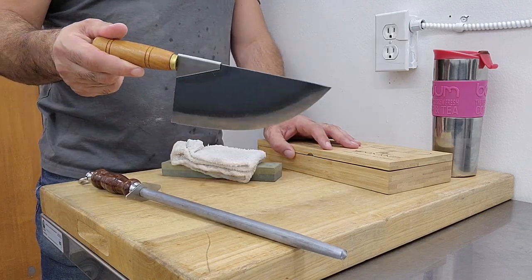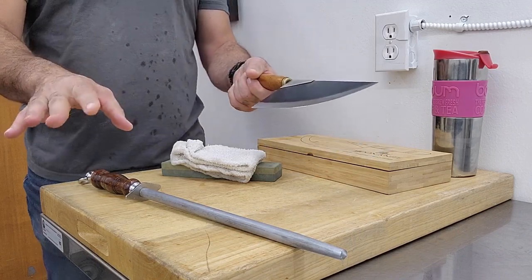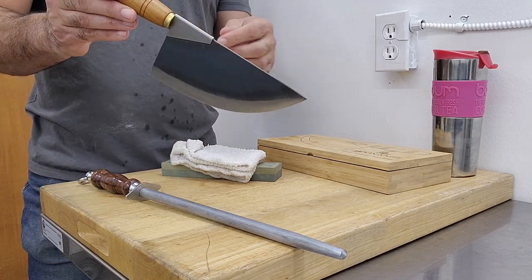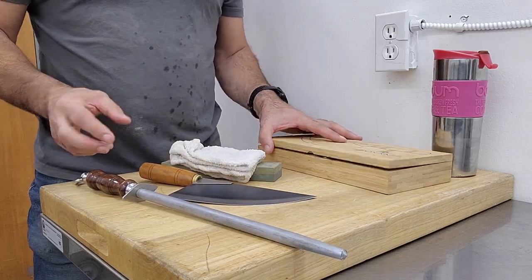Alright, let's get a usable edge on this thing. If you have this knife and you love it, fantastic. I always say that the best knife is the knife that you have and that you enjoy using. So if this is the knife for you, great. I think that these tips are gonna help you get the most out of it.